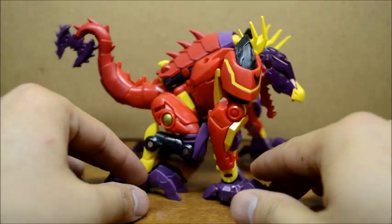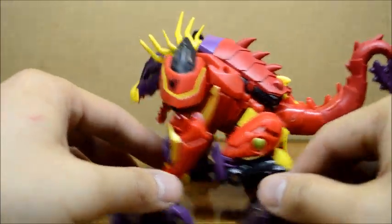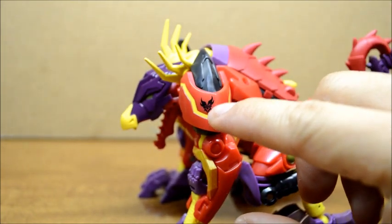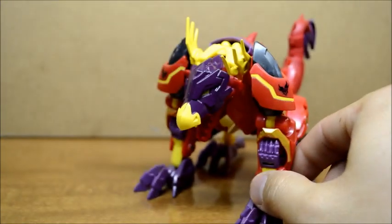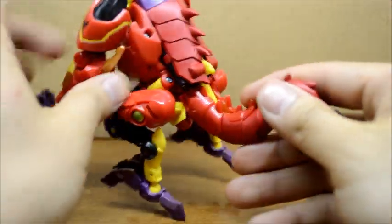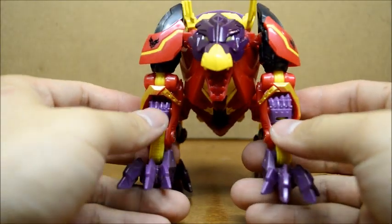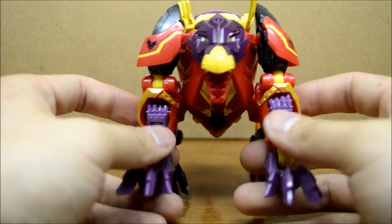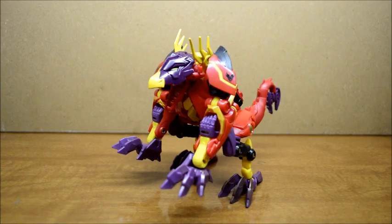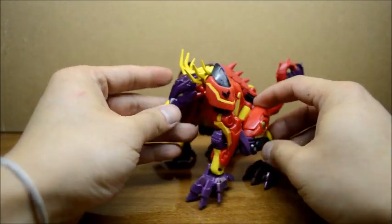I'm gonna give you a 360 of the dragon mode. It's pretty cool because he does come with the Predacons symbol right there, which is really cool. Other than that, it's pretty simple — just the legs and you can see the two arm hands here. The transformation is kinda simple. There are some parts that are a little annoying, but other than that it's not that bad.